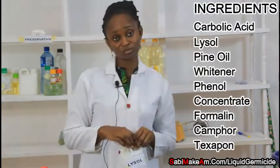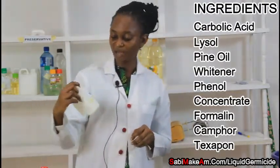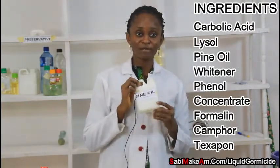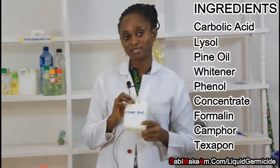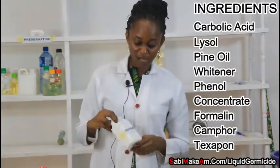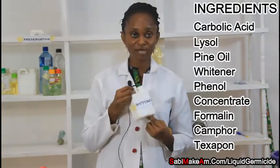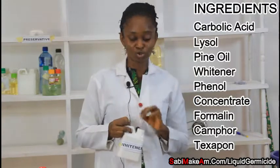Another thing we need is pine oil. Pine oil comes from the pine tree and is a very serious disinfectant — very necessary for this production. We also need whitener, which will give your germicide that fine whitish color.